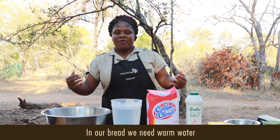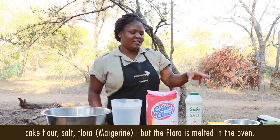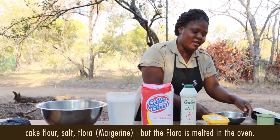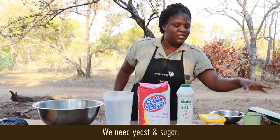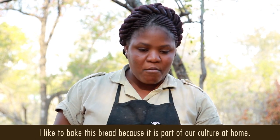In our bread, we need warm water, cake flour, salt, flora — but the flora I melt in the oven. We must have yeast. We must have sugar. I like to do this bread because this is our culture from home.